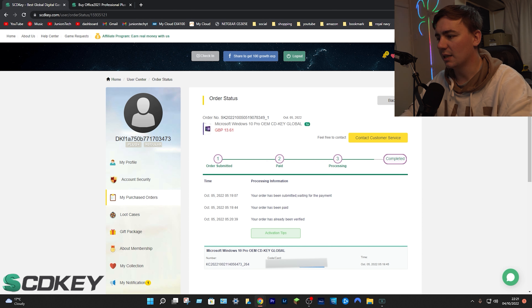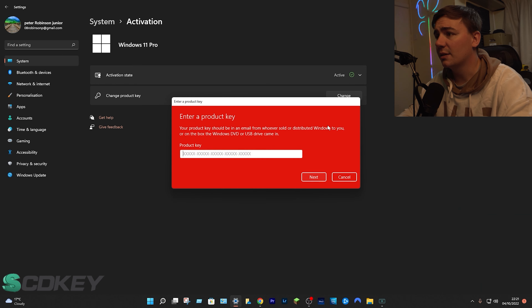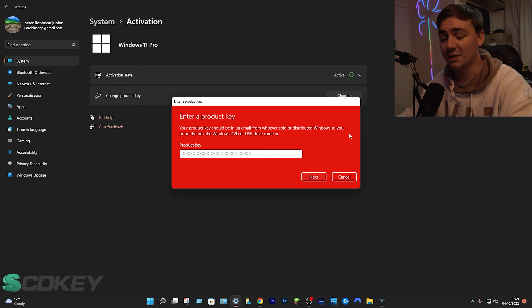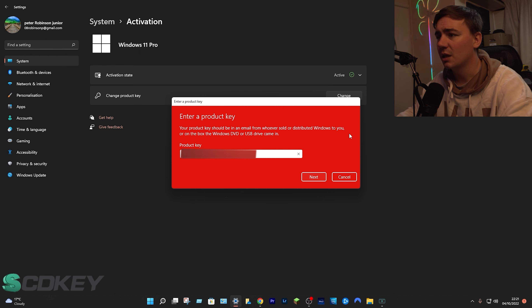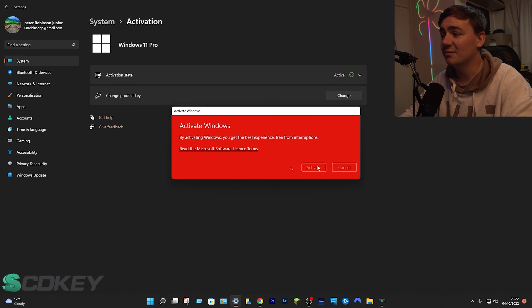Highlight the code and press Ctrl+C to copy it. Then go to Settings, top left, find 'Activation' in the search, and where it says 'Change Product Key,' give that a click. Paste your code into the product key field and click Next. Windows will check it and you'll be ready to activate — just click Activate and you're good to go.